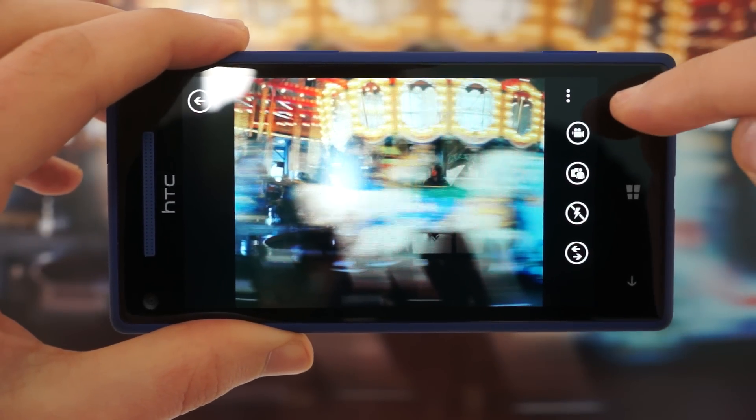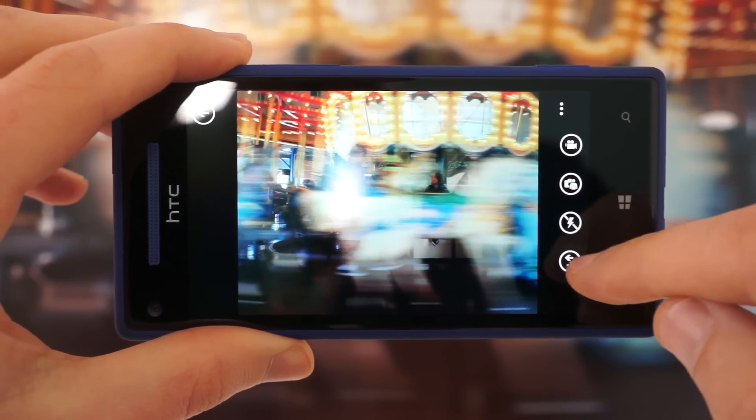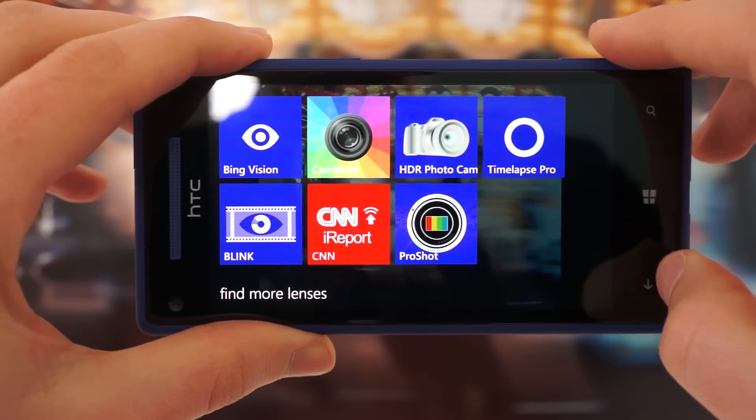On the right you have standard buttons: you can switch to your video, change to the front camera, toggle the flash, or turn on various lenses, which are basically imaging-specific apps that launch directly from the camera.